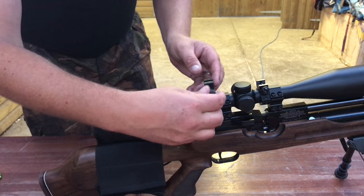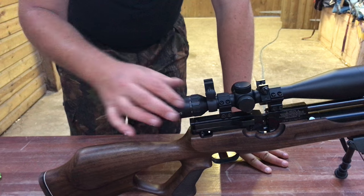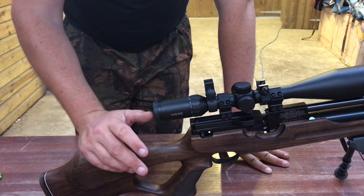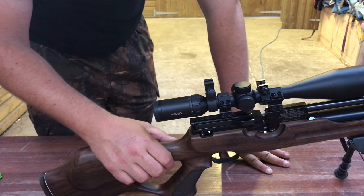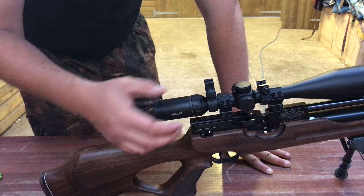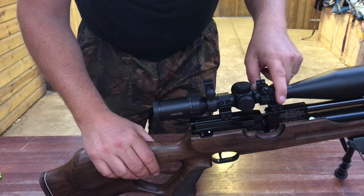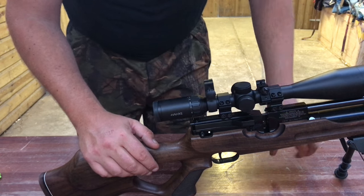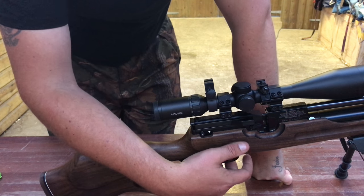There we have it guys — all mounted up. I've done this so many times it's like riding a bike. Once cables are undone it's simple to remove, and if you use the same rifle you can always leave the bracket on. I'll add a couple of clips of footage at the end. If you have any questions about the review, which scopes work well, or anything you'd like to know, leave a comment below. Hope you've enjoyed the review — I'll add a few shooting clips and we'll speak again soon. Cheers.